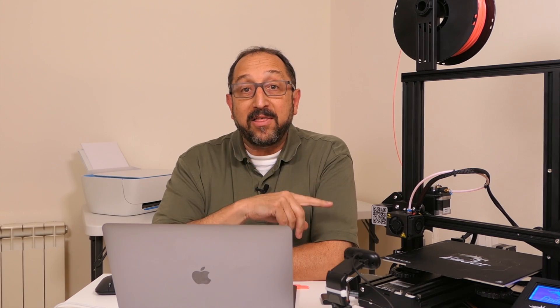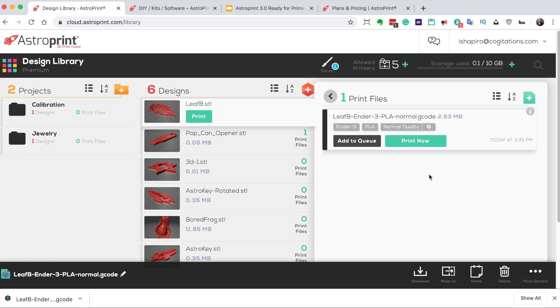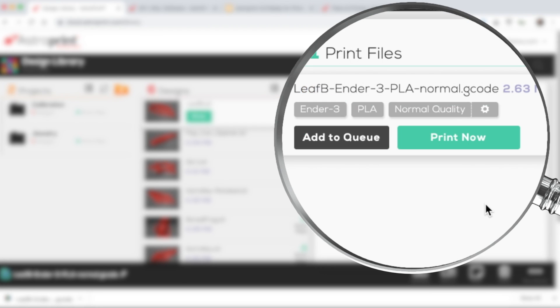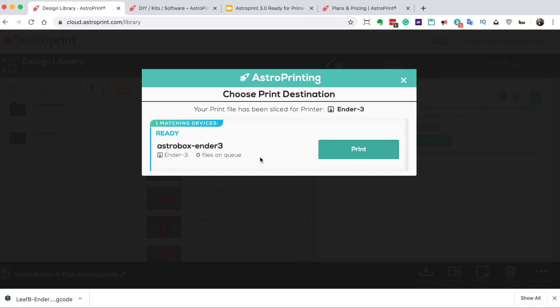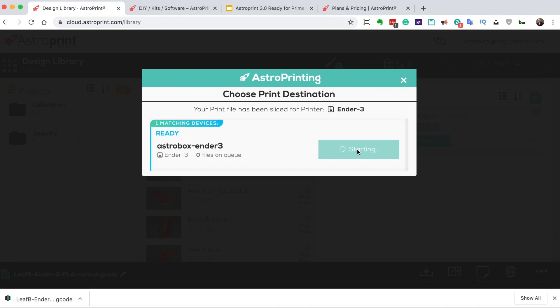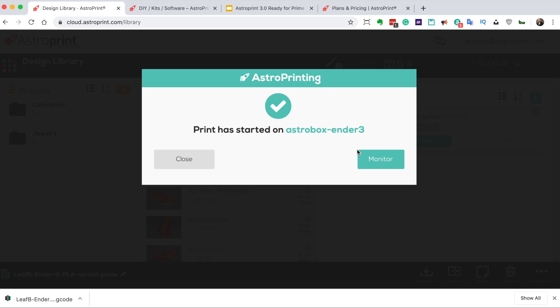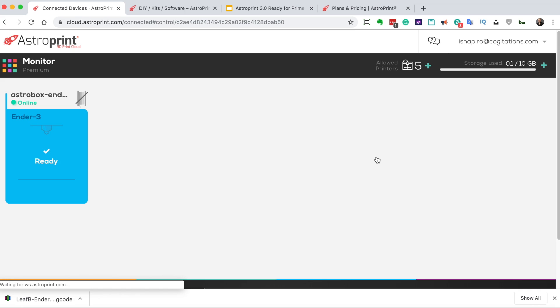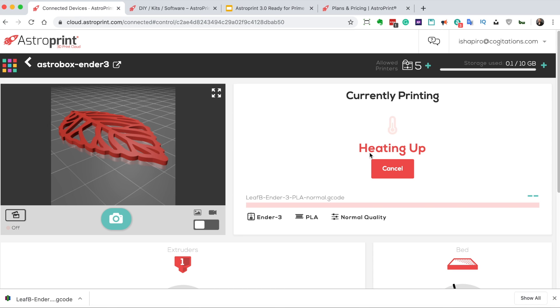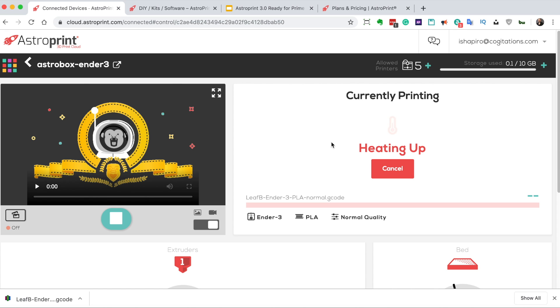Now I'll show you how this works if you have an appliance. If you have an AstroPrint appliance — and you can hear my printer is on now — you can click the Print Now button, select the printer you're going to print to, and click Print. This automatically sends the file to my AstroPrint gateway, which loads it onto my Ender 3. I can then click Monitor and watch what's happening — currently it's heating up. Switching to video mode and starting the video, we can watch it actually print once it begins.